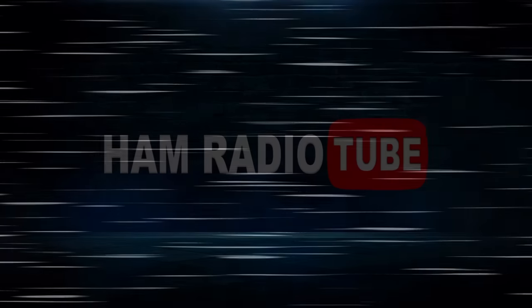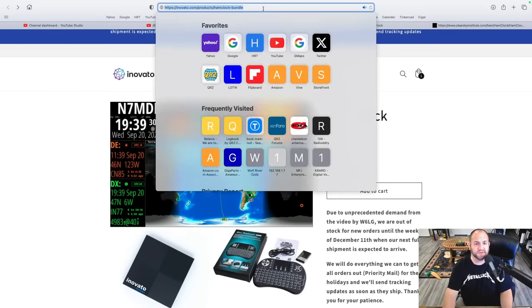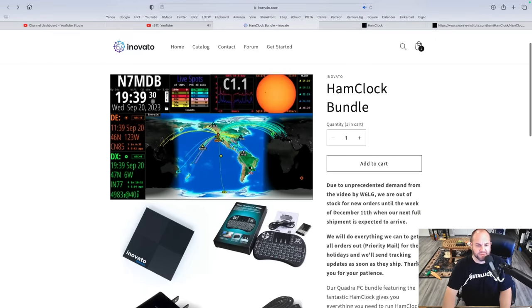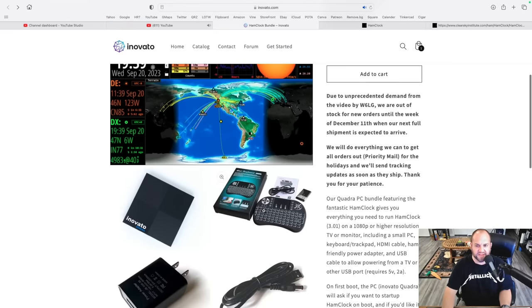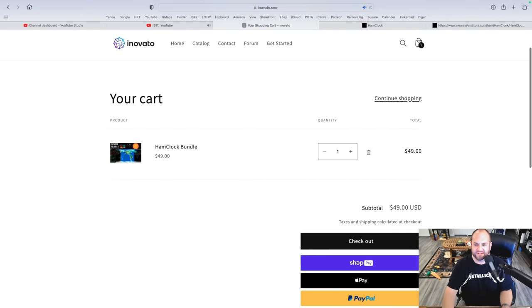This is an Innovato Quadra with a Ham Clock bundle installed on it. This was sent in by a viewer. Let's take a look this time on Ham Radio Tube. So this is what we're looking at — this Innovato Ham Clock bundle that can be found on innovato.com/products/ham-clock-bundle. I'll leave a link in the description below. This is the stuff you get and it's only $49. Pretty awesome. I just got it.